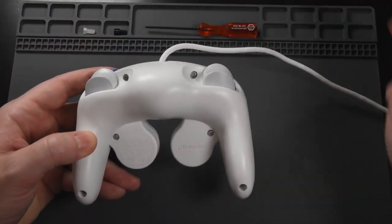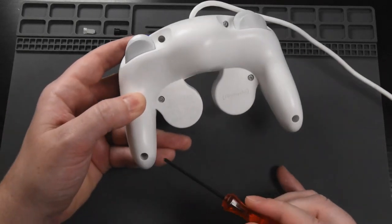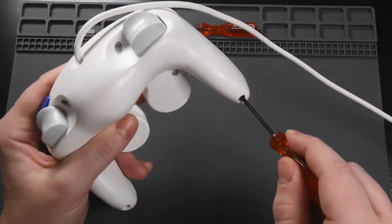We're going to start by removing the six screws that are on the back of the controller, and they're all located where I am pointing to right now. We're going to use the tri-wing screwdriver to start getting all of those screws out.